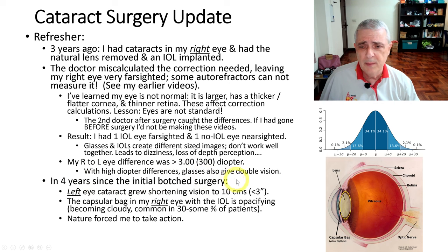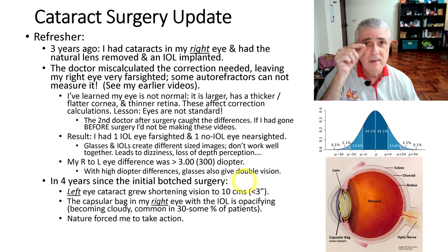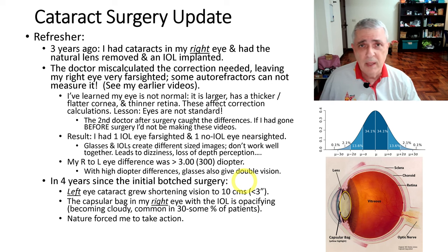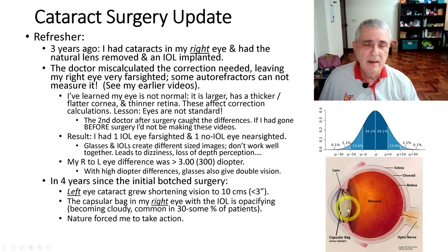In the four years since my messed-up surgery, the cataract in my left eye kept worsening — it got down to the point where I could only see about three inches or ten centimeters in front of my eye. I was being forced to do something because this eye is terribly farsighted and the other is terribly nearsighted, and glasses won't fix that. Also, the capsular bag in my right eye — after about 30% of cataract surgeries — can undergo opacification and start turning cloudy. They used to call this a secondary cataract. Once that bag is treated, surgeons won't touch you. Nature backed me into a corner.